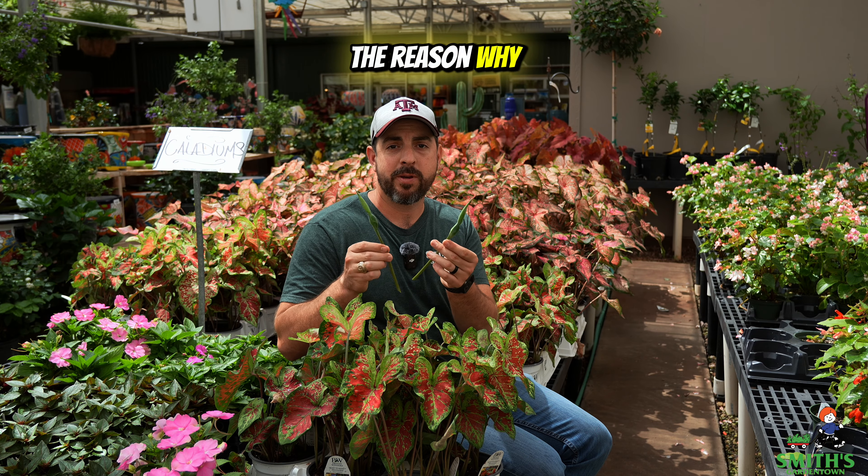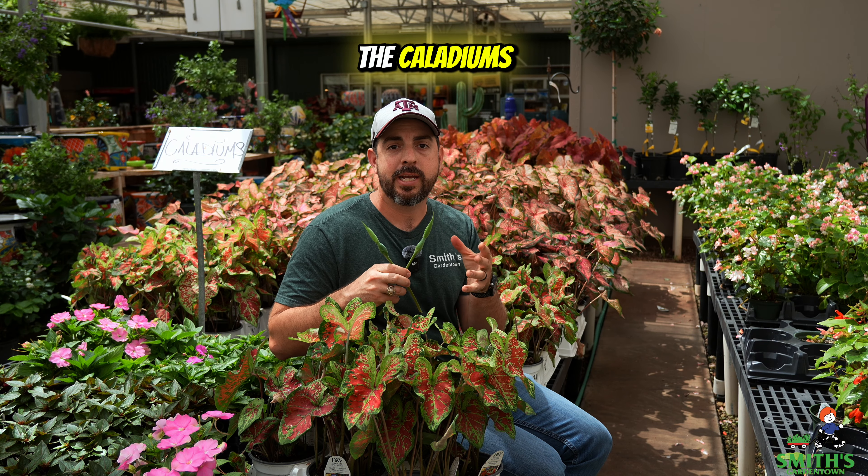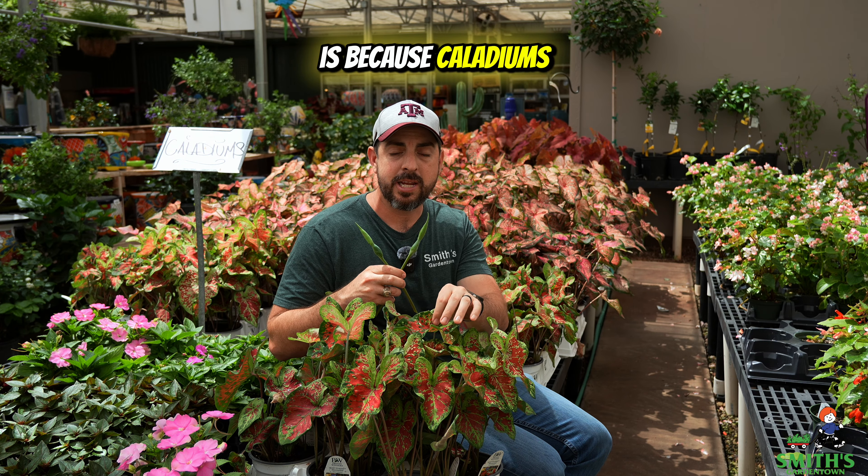If this were your plant, would you want to cut the flowers off of it? That might sound crazy, but with certain plants, that's actually what you want to do. Now with this impatient, that's not the case, but with these caladiums, you actually do want to remove the blooms on them.